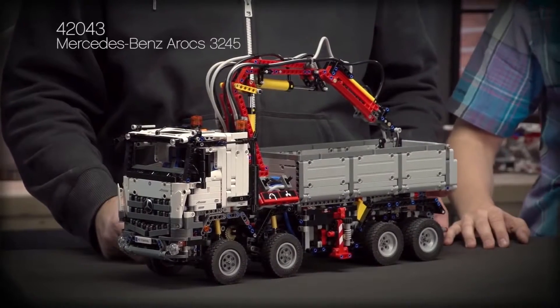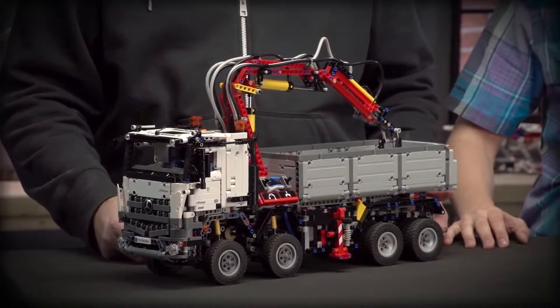Hi and welcome to the LEGO Technic Design Studio. My name is Milan and together with Markus we would like to show you our flagship for 2015, which is the magnificent Mercedes-Benz 3245 Arocs.